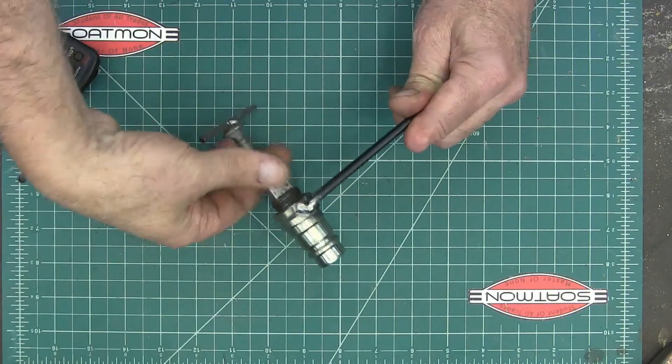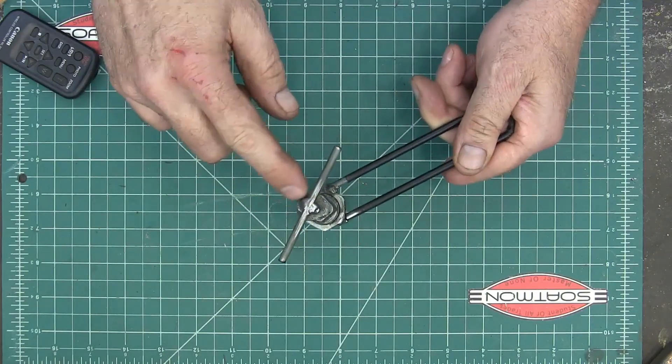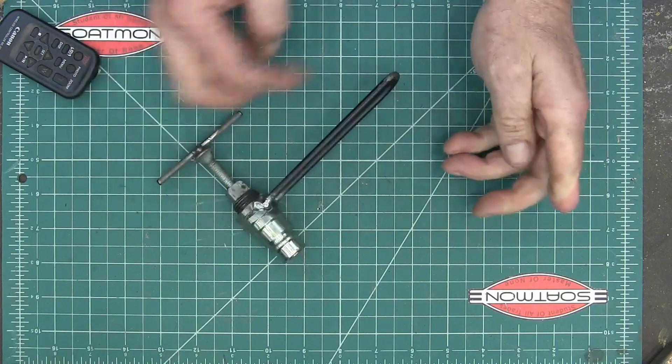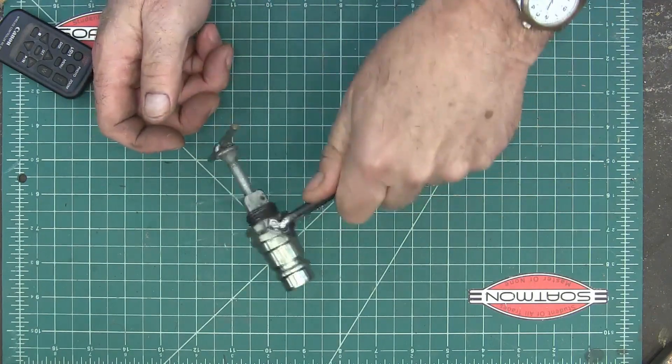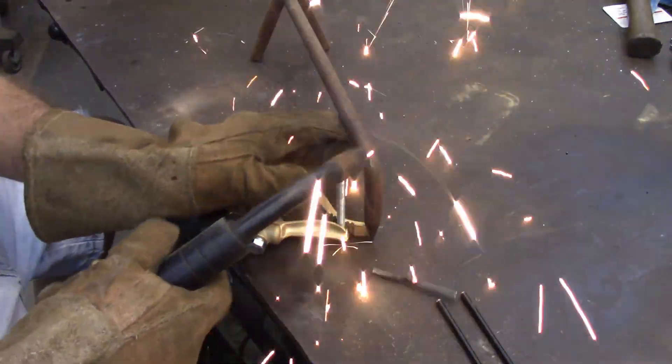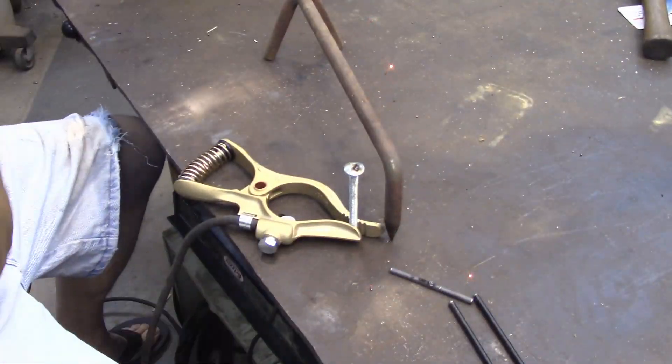Then I took just a carriage bolt and welded a piece of wire across the top — pretty ugly weld. And then just welded a handle onto it because I want to be able to get a hold of it when I'm tightening this down.